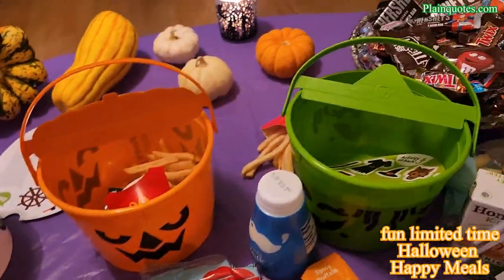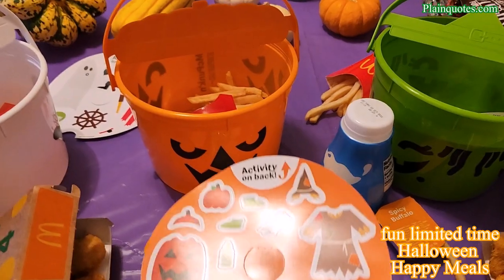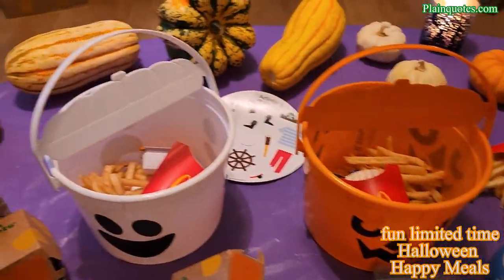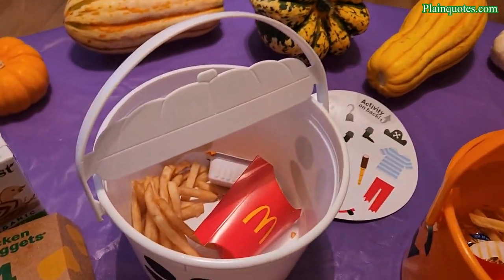Get them from McDonald's — cool activities. Thank you for your time and have a wonderful day!